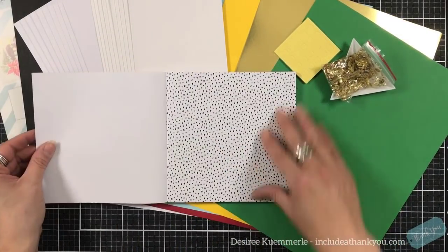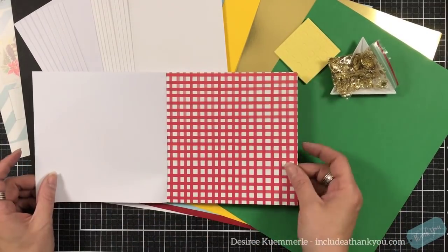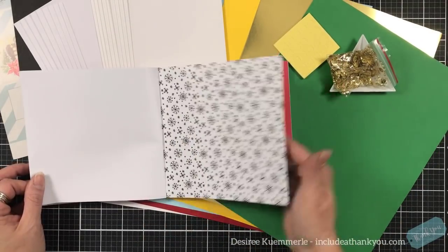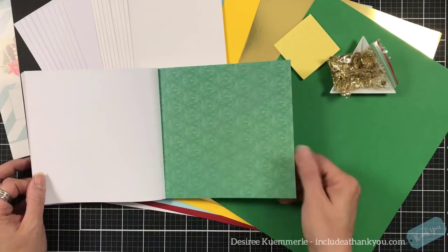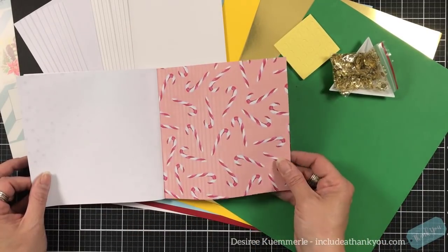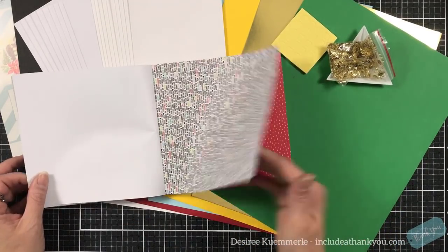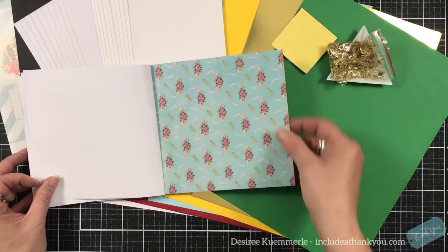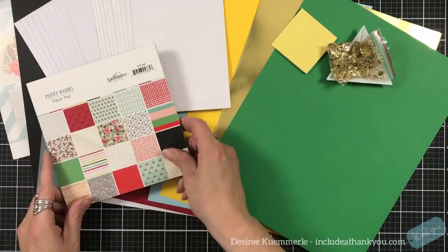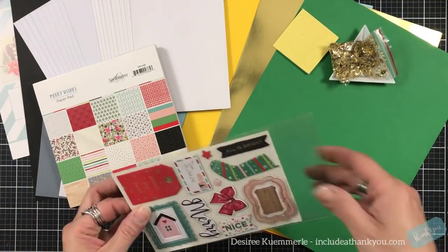You always get a six-by-six paper pad, and this is the paper that comes in this kit. This is a paper pad so it's about 65 pounds — not cardstock. These are great for layering. You get two sheets of each design, and some are foiled with gold while the other half are not.